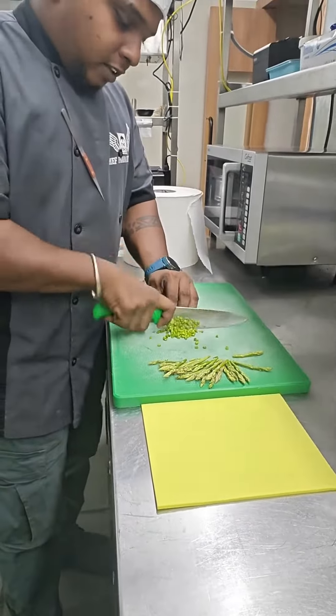Filling: asparagus heads. Garnish: asparagus stems.